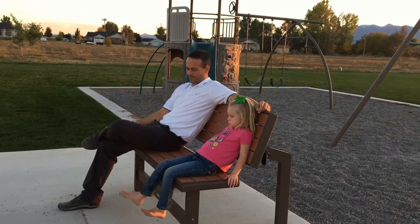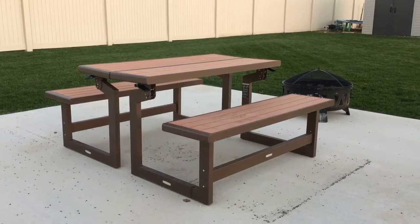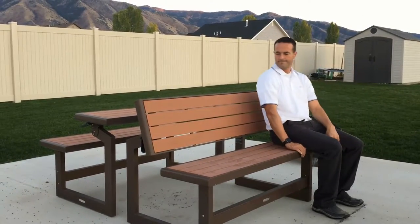Introducing the Lifetime Table and Convertible Bench. Purchase two and it converts into a full picnic table. The hinge handle allows you to convert it from a picnic table to a park bench in just seconds.